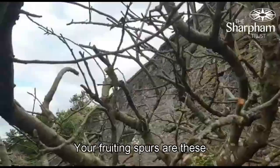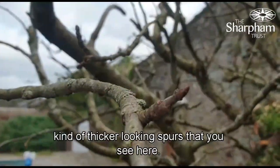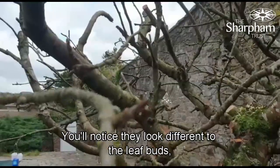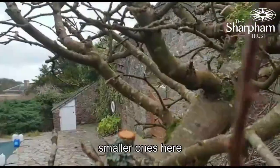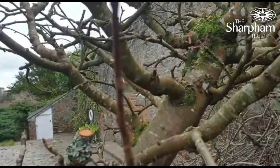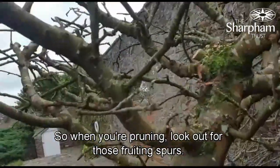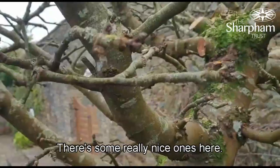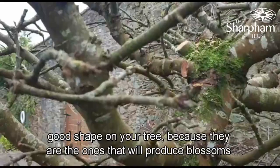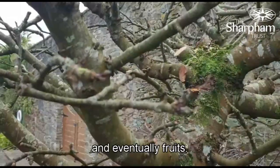Your fruiting spurs are these shorter, thicker-looking spurs that you see here. You'll notice they look different to the leaf buds, which are these smaller ones here on the stems. When you're pruning, look out for those fruiting spurs — there are some really nice ones here, and you want to leave as many of those on as you can while still maintaining a good shape on your tree, because they are the ones that will produce blossoms and eventually fruits.